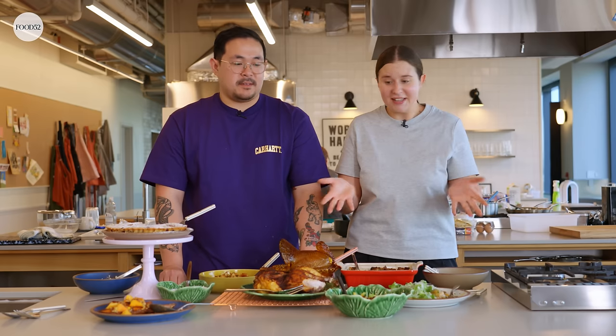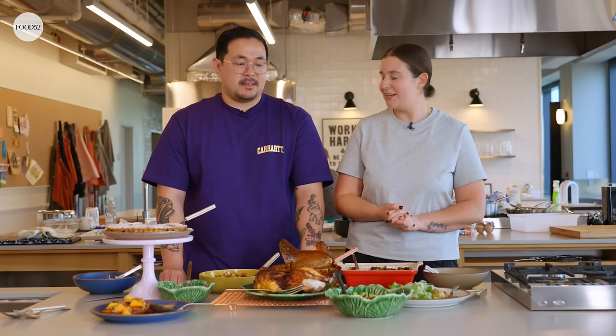Thanks for watching, guys. Hope you kind of try out some of these tips and tricks on your Thanksgiving, some of the recipes. And if you want more videos, check out the video right here.